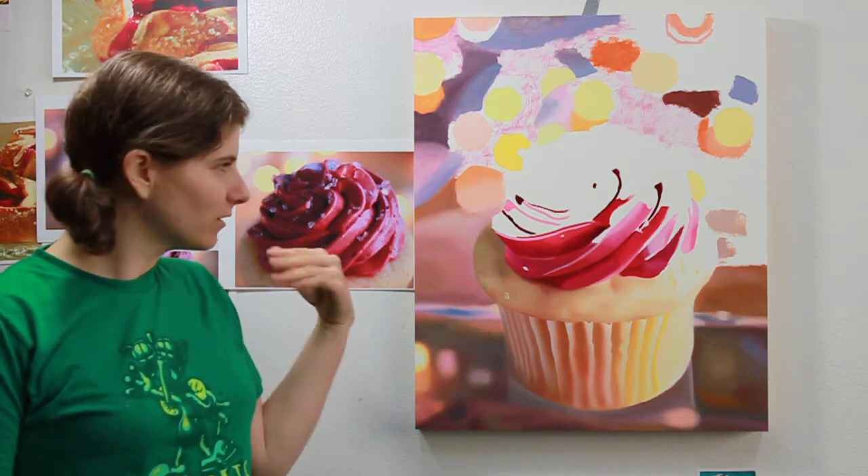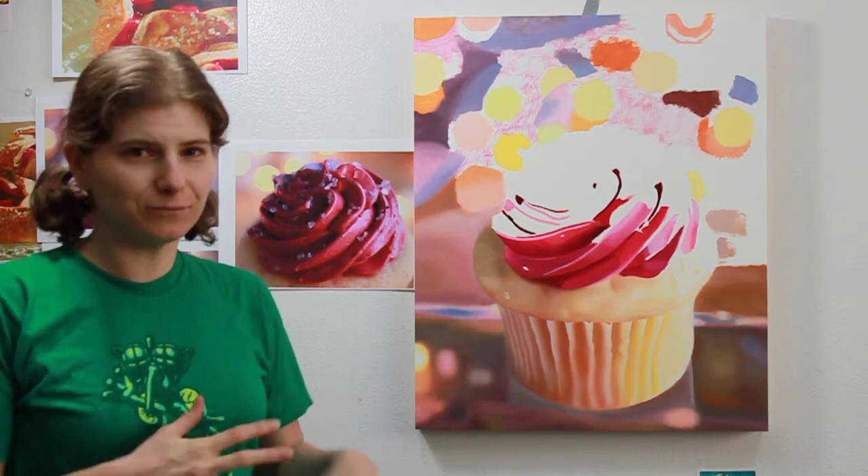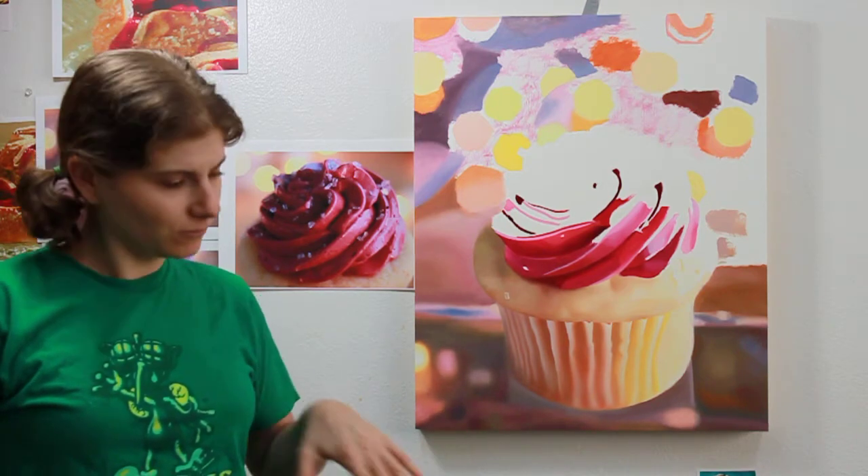I just wanted to check in and show you how far I've gotten. It's been a few days since my last video, but I've been struggling with the paint going across the gesso. I think I'm starting to get used to it and getting some clean passes, working with the paint more. It's starting to look really good — I'm getting excited about the progress.